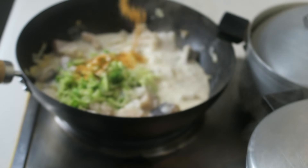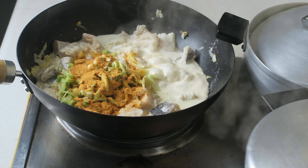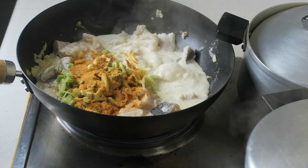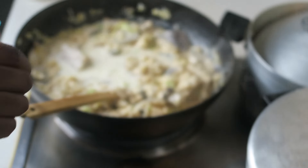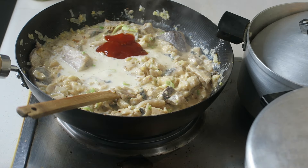Oh boy, my mouth is watering just narrating this whole story! I like my food hot, so I added a bit of chili sauce, followed by frozen veggies, and then continued stirring.